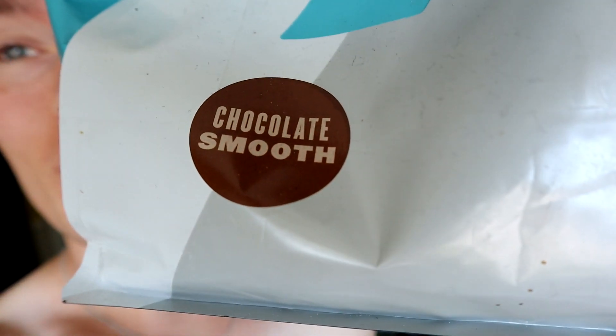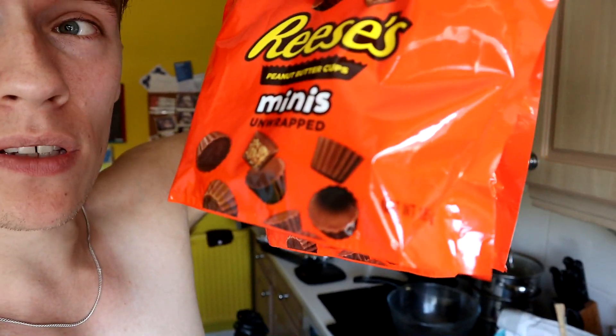To get started you'll need some protein — I'm using chocolate smooth protein from MyProtein, but you can use whatever you want. You'll also need some Reese's chocolate mini cups that are already unwrapped to make things easier. Finally, you'll need either some Reese's Puffs or — I prefer these — they're from Aldi, cheap at about one pound a box, and they're basically my favorite cereal.